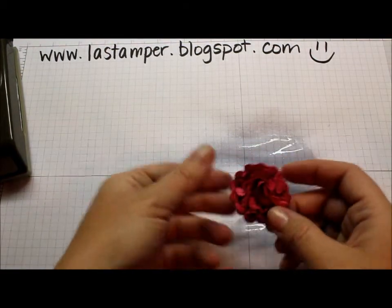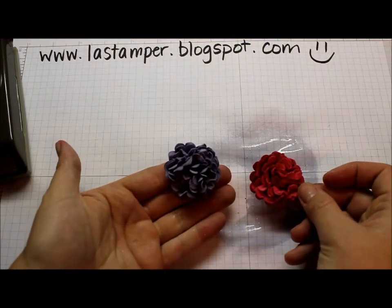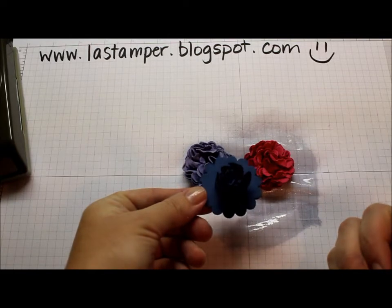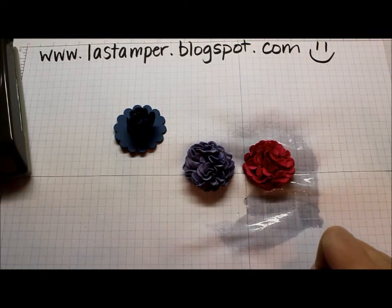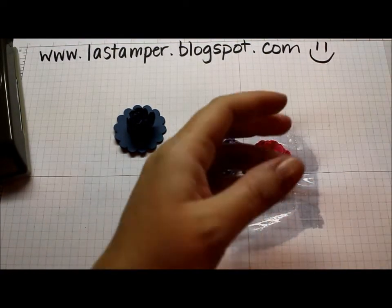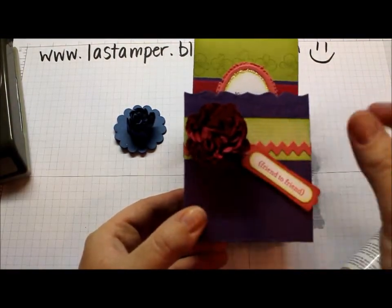And there you have it — your flower is all done! Here's another one in Wisteria Wonder. Super cute. And here's one more that I've started in Midnight Muse. Don't you just love the new in-colors we have this year? Once this is dry, it's going to harden the cardstock just a little bit — you can see it's kind of just stuck like that. Kind of a cool effect.